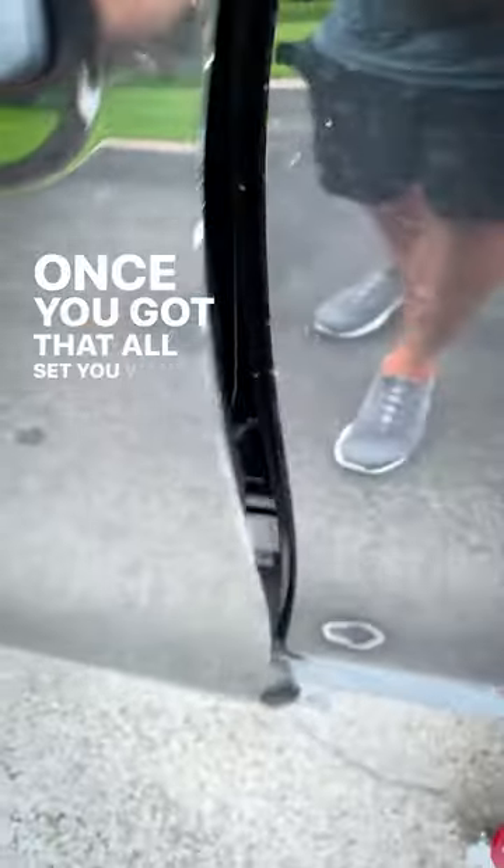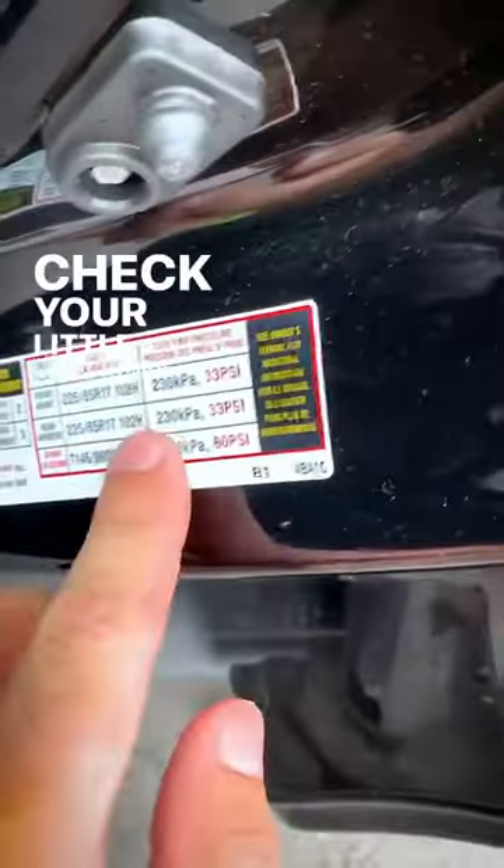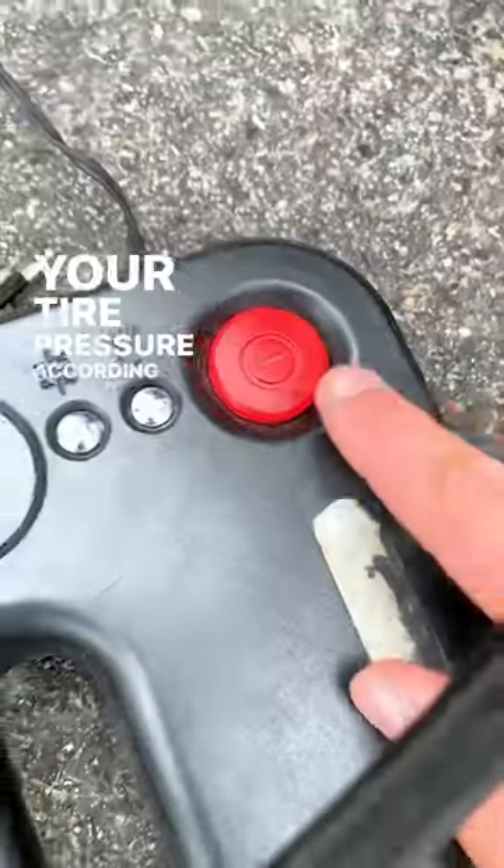Once you've got that all set, you want to check your tire pressure. Open up your door, check the little label inside your door, and that'll tell you the tire pressure according to your tire size.